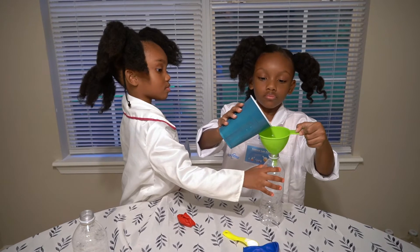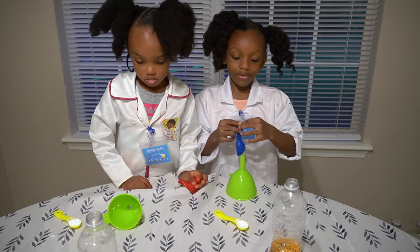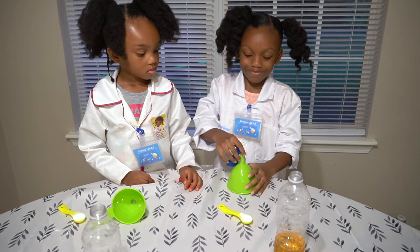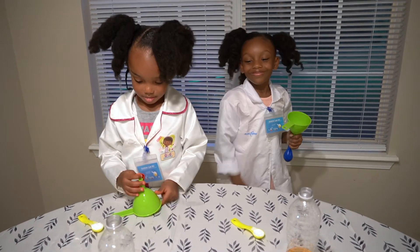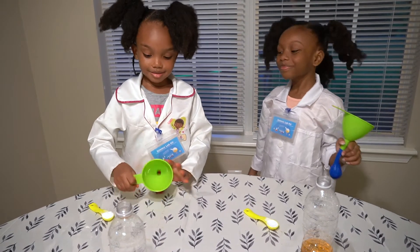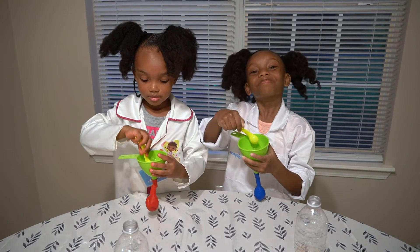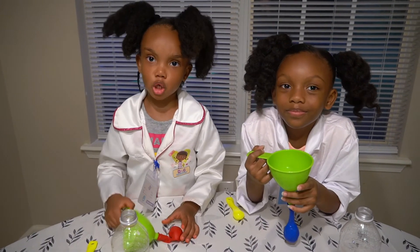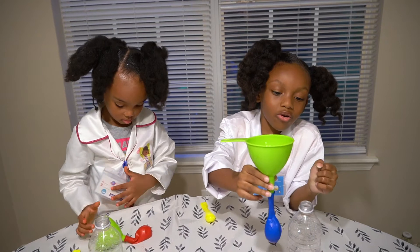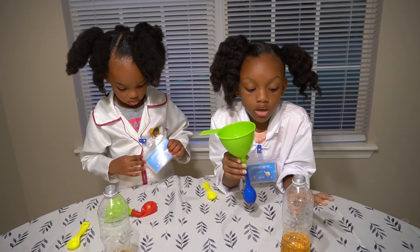Now let's do it. Okay guys, I'm about to put the balloon on our funnel. Get involved because you have a lot of fun! Now the balloon is filled with baking soda, and now I'm going to put the baking soda on the bottle with the vinegar.